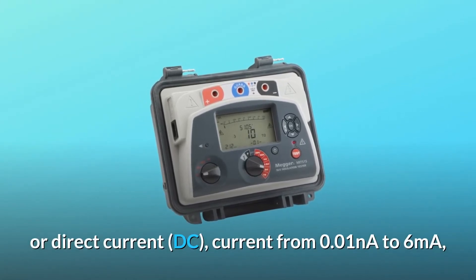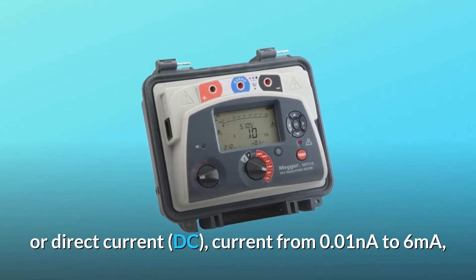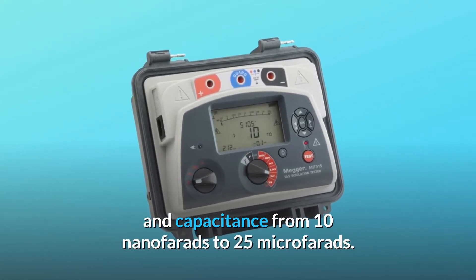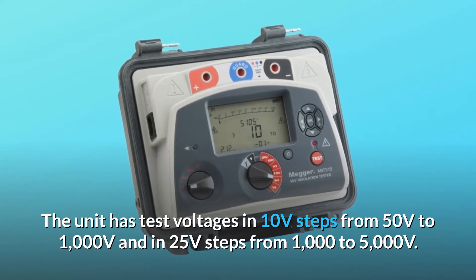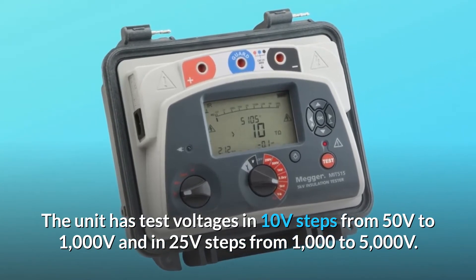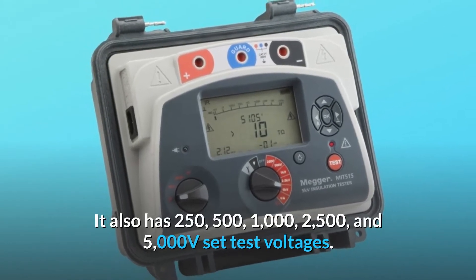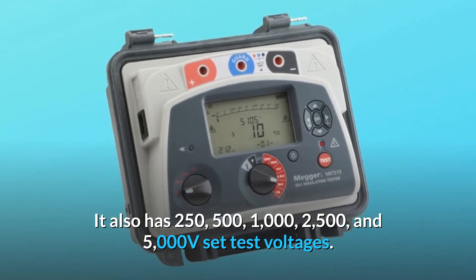It measures AC or DC current from 0.01 nanoamperes to 6 milliamperes, and capacitance from 10 nanofarads to 25 microfarads. The unit has test voltages in 10-volt steps from 50 to 1000 volts, and in 25-volt steps from 1000 to 5000 volts. It also has preset test voltages of 250, 500, 1000, 2500, and 5000 volts.